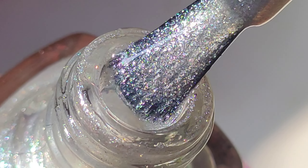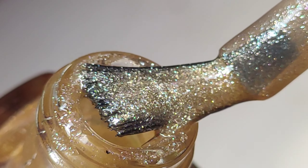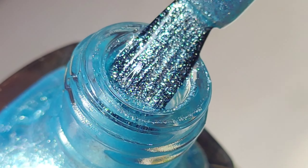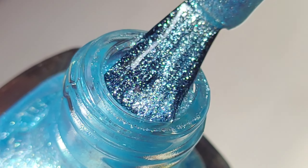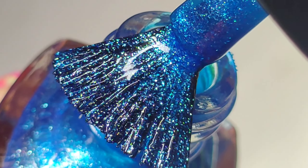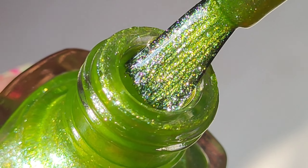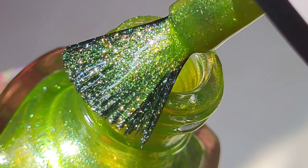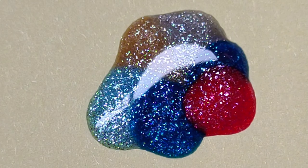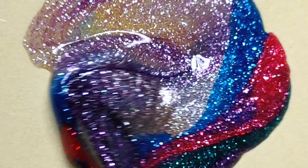If you want to skip over the brush shot part you can, but if you love glitters then keep watching. I really like the color selection of the range — these are fairly generic shades but look at this green, it's just wow.